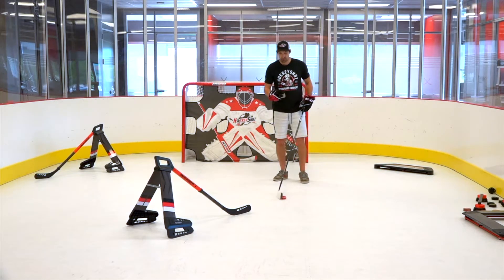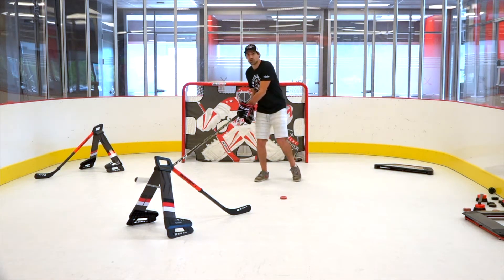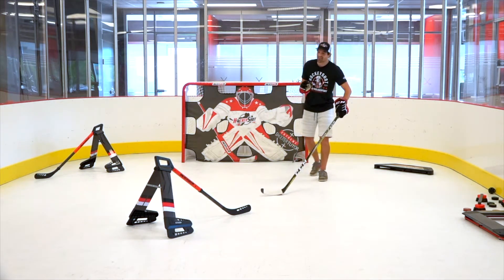What we're doing is pretty much just keeping the puck away from the danger zone. The danger zone is anywhere the defenseman can reach with their stick. As long as you keep the puck away from there, the defenseman can never take the puck off you because you're out of the danger zone. So that's all we're gonna do.